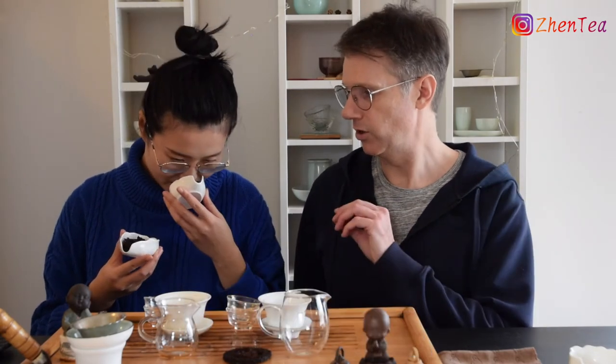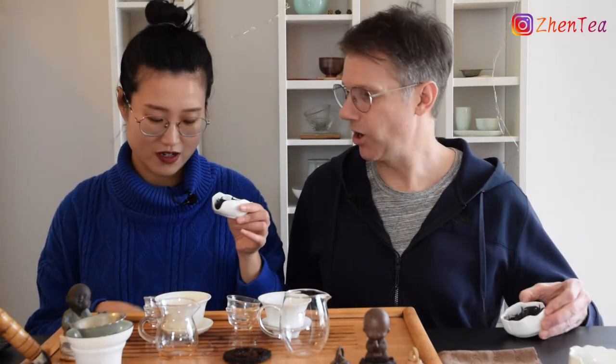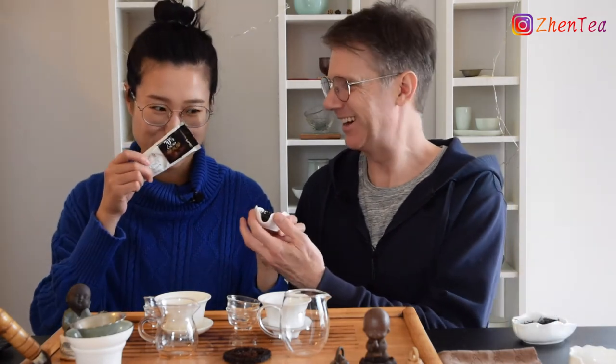One has more of a savory smell to me, and the other is more chocolatey — right? That's what I was thinking in my brain. I'm going to go out there and say I'll know for sure on taste. I'm 100% confident I'll nail these on taste. Let's keep drinking.